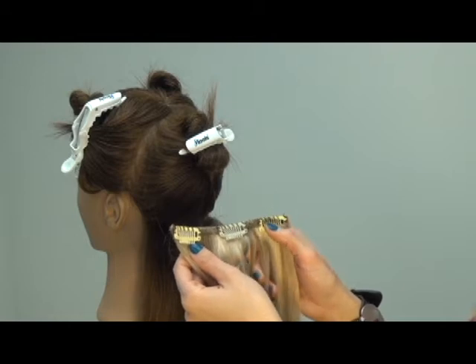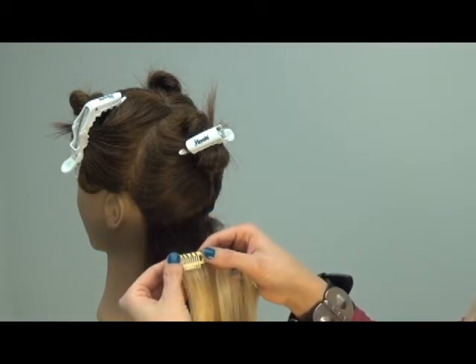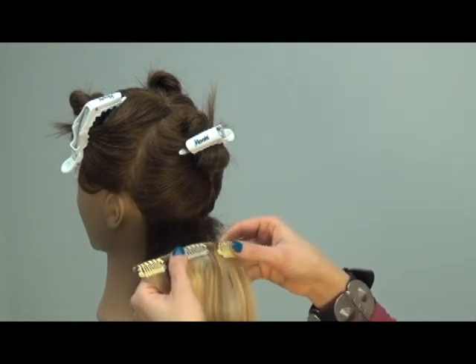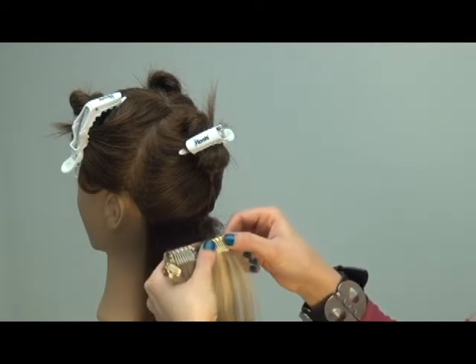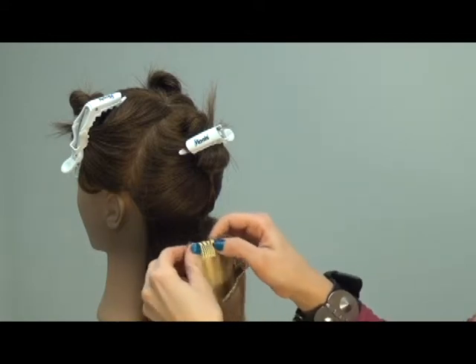When opening and closing the clips, all you have to do is simply put your two thumbs on the corner ends of the clips and push in towards the center until you hear a snap. Once you insert it into the cushion, you want to do the opposite push to lock it in. It's that easy.